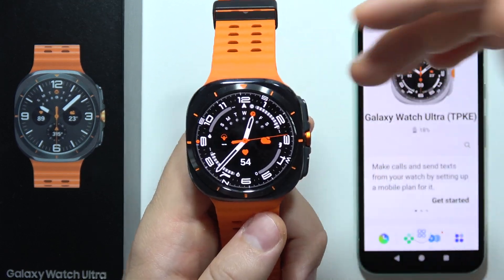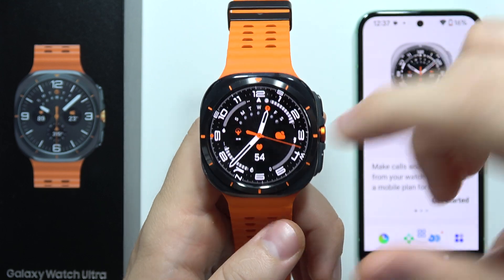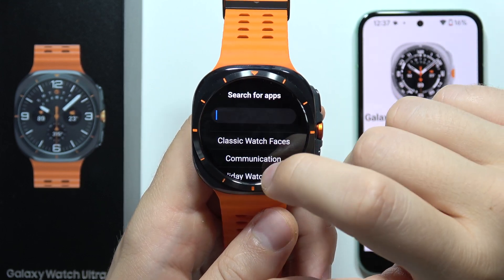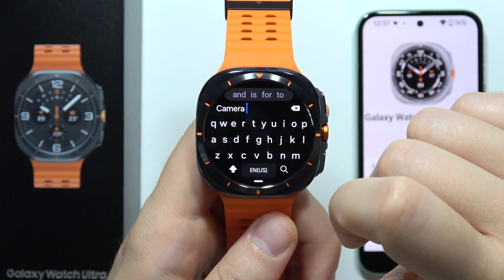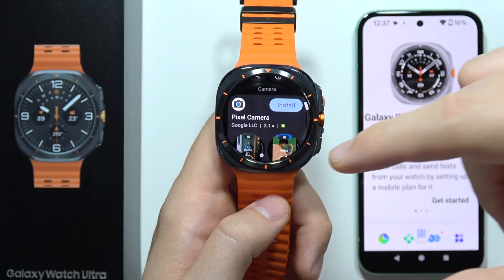Hey, to take photos and control the camera of your phone with the Samsung Galaxy Watch Ultra, first of all you will have to open the Google Play Store, click on the search and input the camera phrase — you can use voice input or manually by using the keyboard — and click on search.